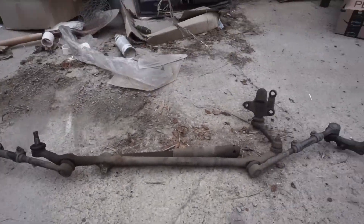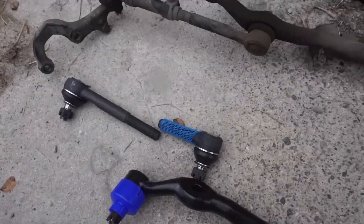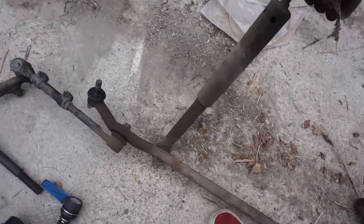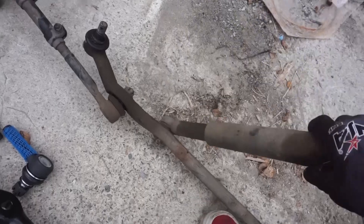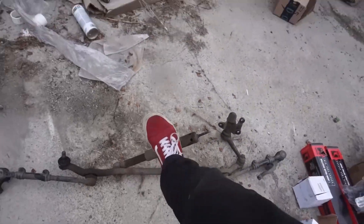Here we have the passenger side and the driver's side kind of mocked up with the new ball joint. And here we have the old steering linkage — you can tell everything is absolutely blown on this thing. And this was the stabilizer shock — just look at that, it's got absolutely no life left, not rebounding whatsoever. I have a brand new Gabriel one to install. I'm going to take a quick break, get some food, do a little meditation, then head back out and finish installing everything.